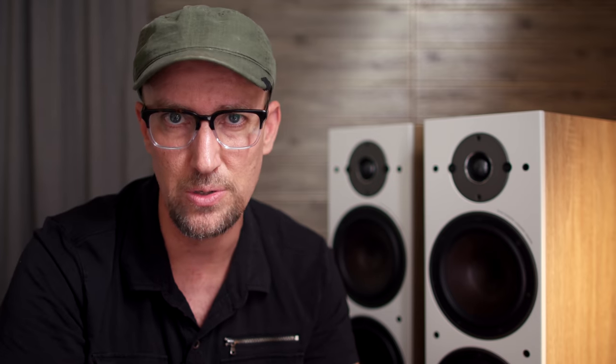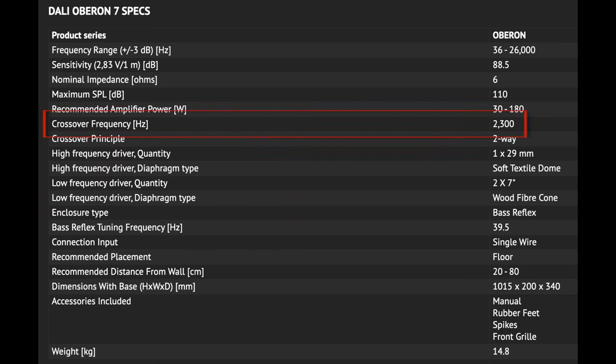My question is this: how can you have a tweeter and two woofers summing together perfectly in phase when the acoustic centers are so far away from each other? That tweeter doesn't need to sum with just the top woofer — the acoustic center is smack dab in the middle of both woofers since they are playing the same frequencies. To be specific, the actual acoustic center is approximately 10 inches from the center of the tweeter to the midpoint of the woofers. Using a frequency-to-wavelength chart, we can see data suggesting a more appropriate crossover point from 9.71 inches to 10.28 inches would be closer to 1,300 to 1,400 Hz — clearly much lower than the 2,300 Hz being used by the Oberon 7.